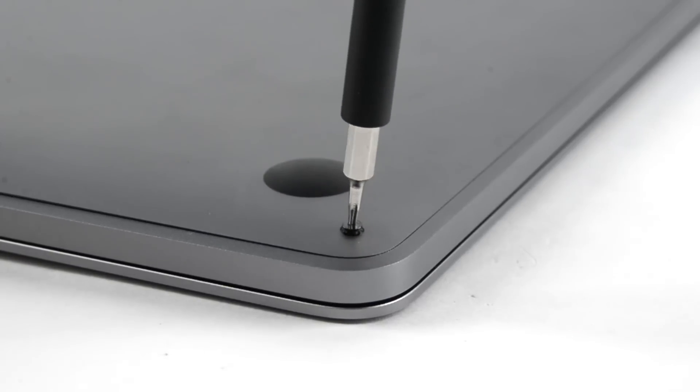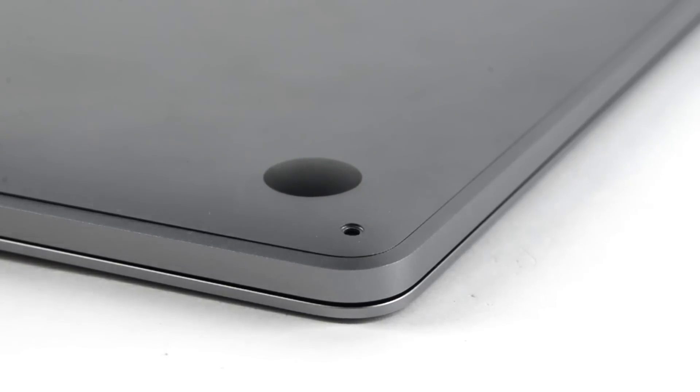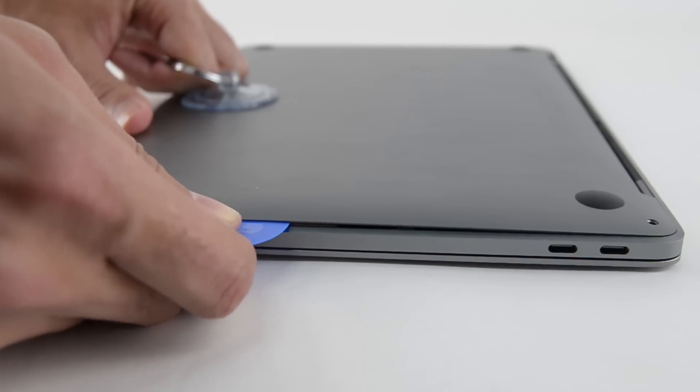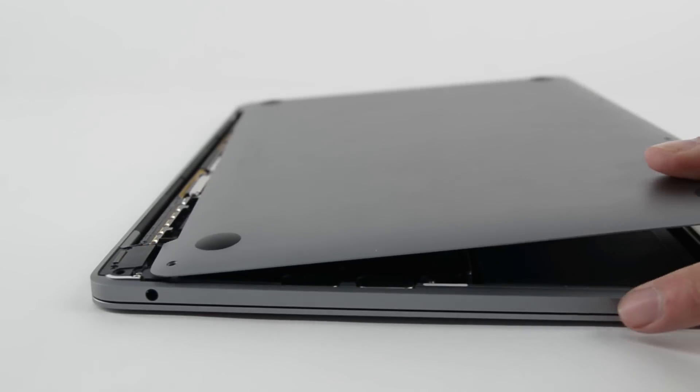Opening our new MacBook started out as expected with the removal of pentalobe screws. But when the bottom case didn't want to budge, we enlisted the help of our opening picks and suction cup. Then we finally got our first look inside.